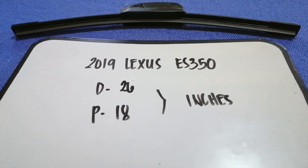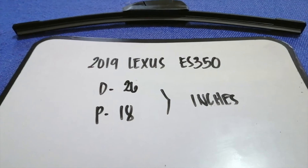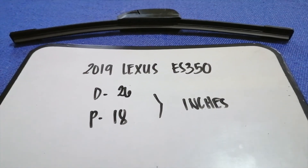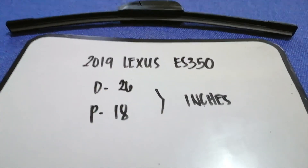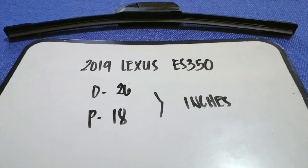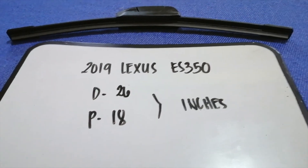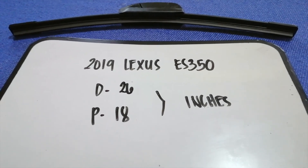If you are looking for the wiper blade replacement size for your 2019 Lexus ES 350, I have already looked it up — just check the video description and I will try to leave the info there as well. The wiper blade replacement size for the 2019 Lexus ES 350 is 26 inches for the driver's side and 18 inches for the passenger side. The blade size is different for the driver and for the passenger.